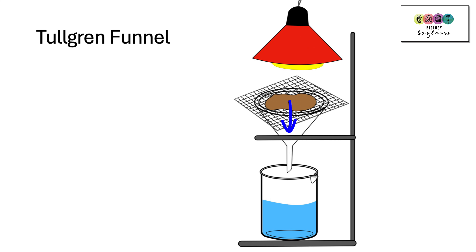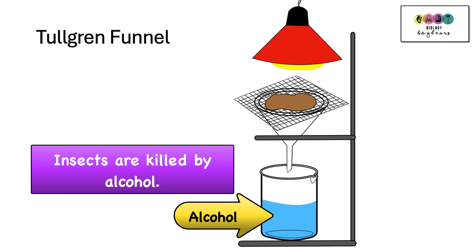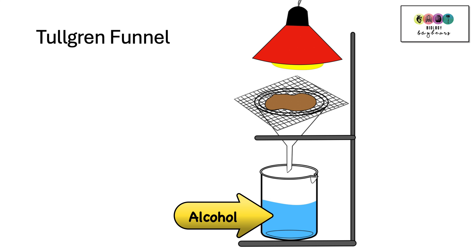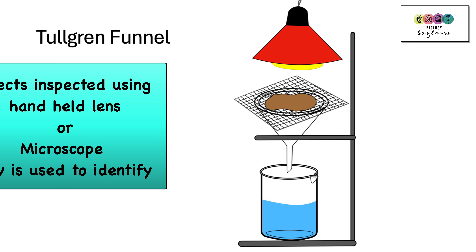The insects move around in the soil and if they're small enough they'll fall through the gauze into the funnel and be collected in a beaker of alcohol. A disadvantage to using this is that the animals or insects are killed by the alcohol. The specimens you do collect can be examined using lenses or a microscope together with a key to identify exactly what they are.